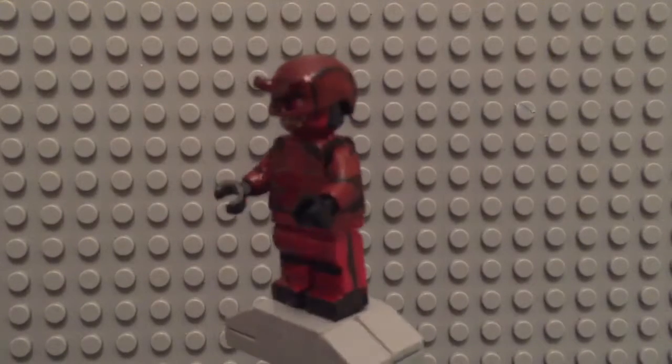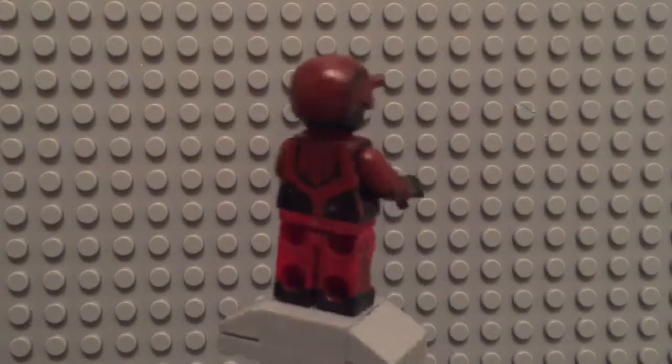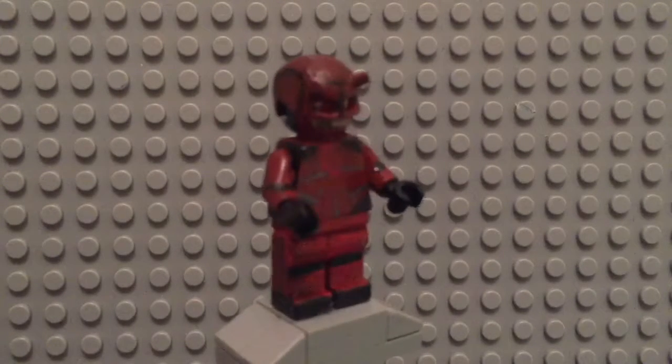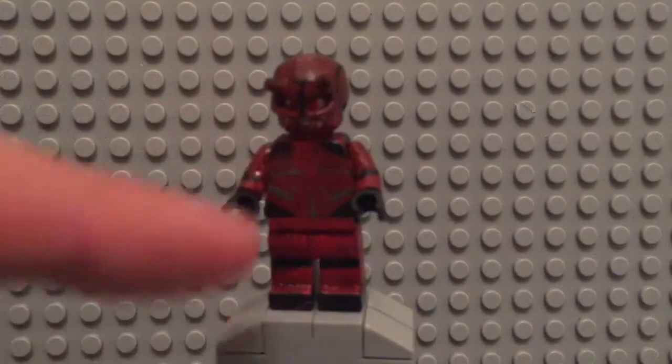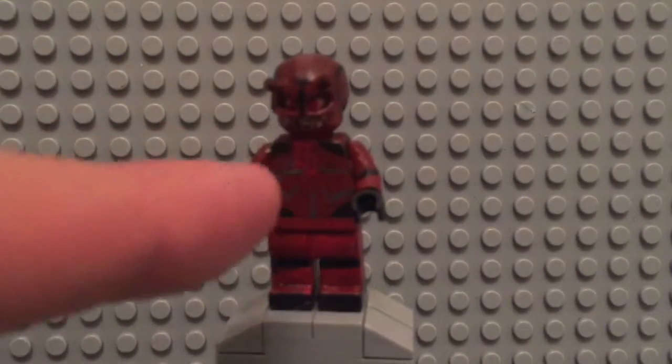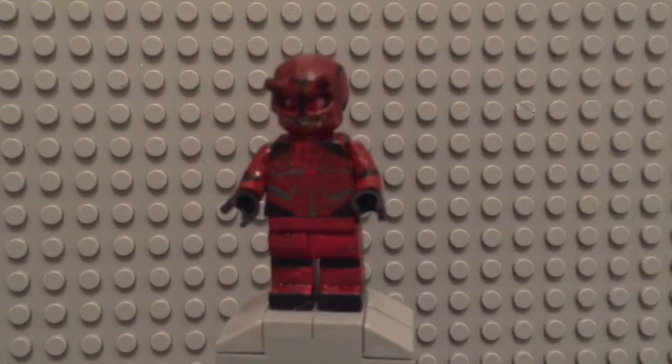Same on the other arm. Then I did some black details on the back and some more on his legs. On the front, I painted his muscles and some of his other designs, as well as his iconic Daredevil logo — the two D's. But yeah, that's it for Daredevil. Now let's move on to Jessica Jones.